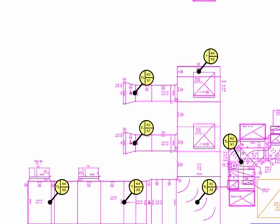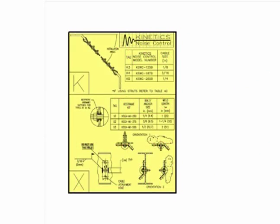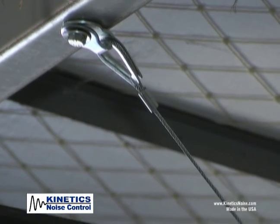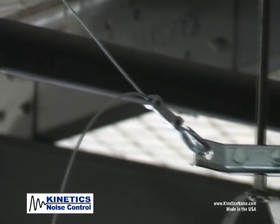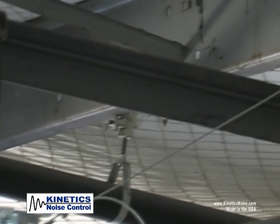Kinetics offers options for installation depending on project conditions. Drawings of approved methods are included with each submittal packet. Proper installation ensures that the QuakeLock system will function as specified in the event of seismic activity. This video shows the proper installation of restraining clevis hung pipe.